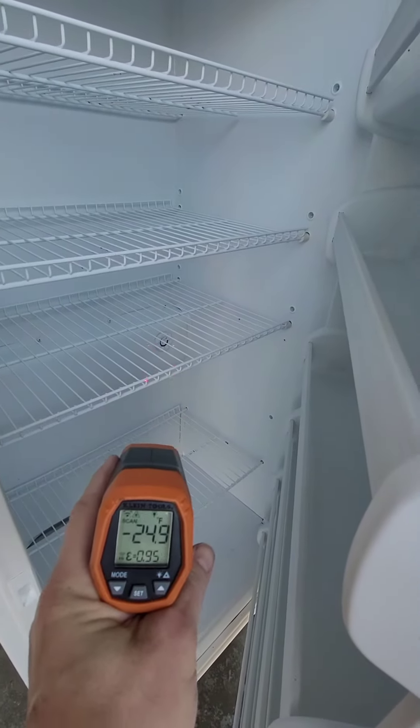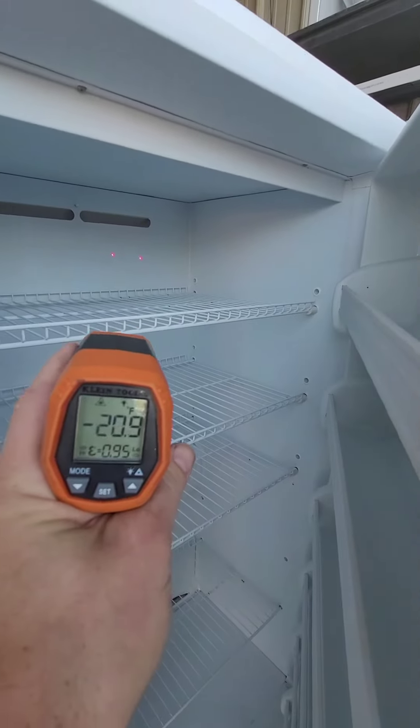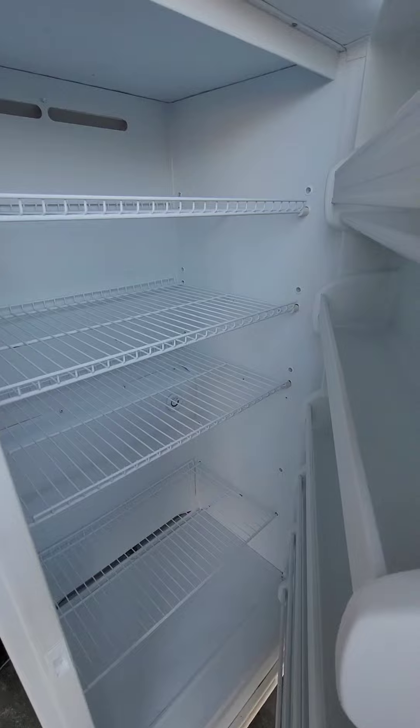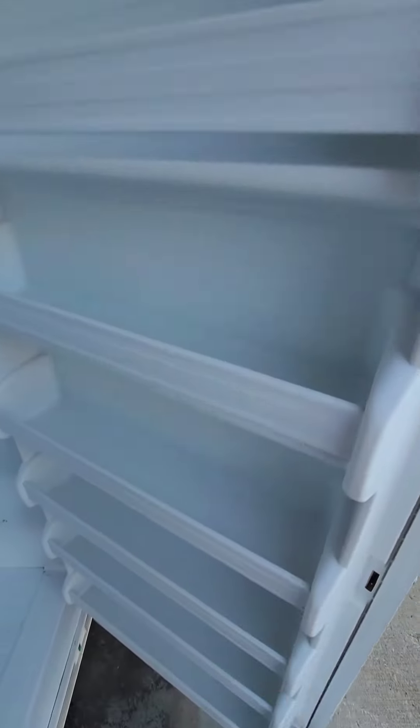So it is ice cold. Of course there's a temperature thermostat right in there that you can adjust if you didn't want it that cold. But it's perfect for storing beef, vegetables, all that good stuff. This size should hold like a whole beef and then some.